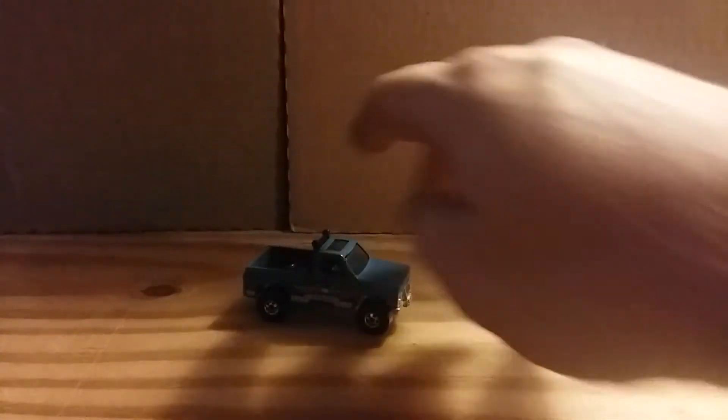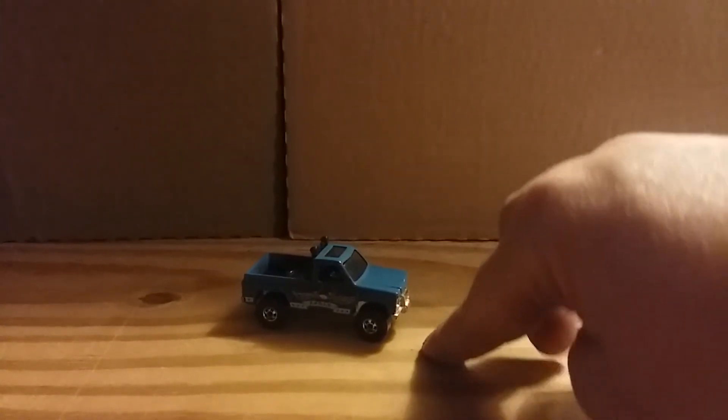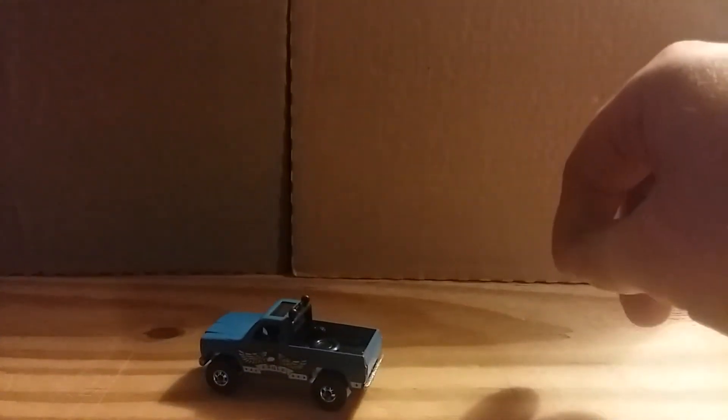Now I'm going to show you the other Byway Men I have in my collection. This first one is the 1979 release — it's in pretty mint condition, I picked it up off eBay a while back.